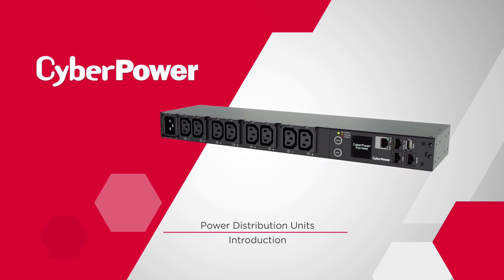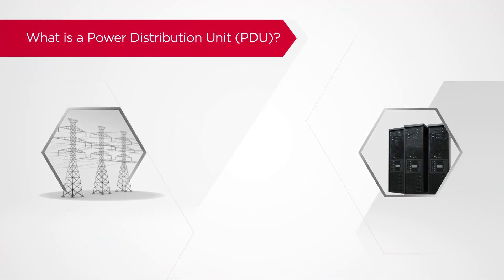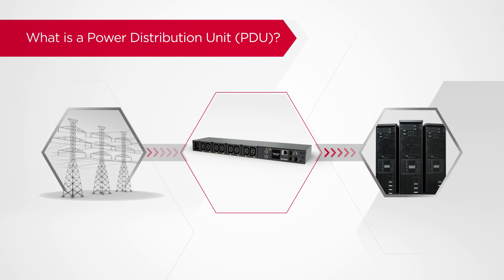Welcome to the CyberPower Power Distribution Unit introduction. A Power Distribution Unit, known as a PDU, is designed to distribute electric power to multiple devices from a single power source, such as a utility grid, a UPS system, or a generator.